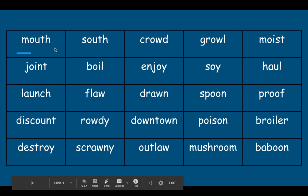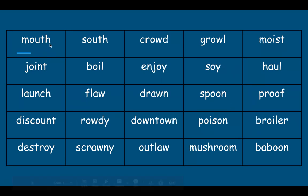That was good reading. Let's go back. I want you to read the word as my cursor goes under the word and then I will read it. Get ready. Read.